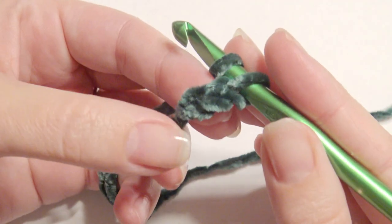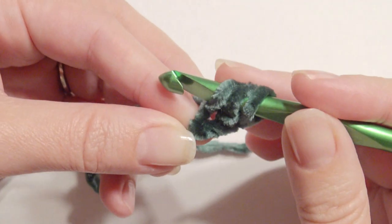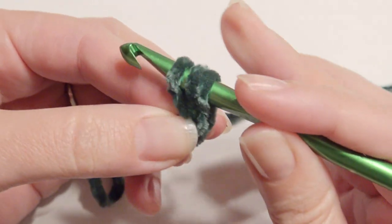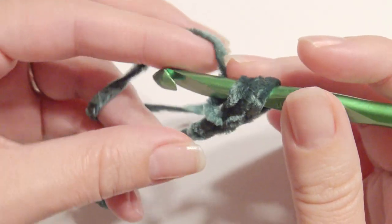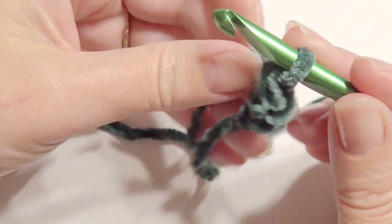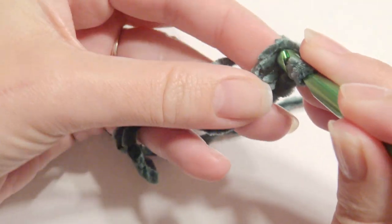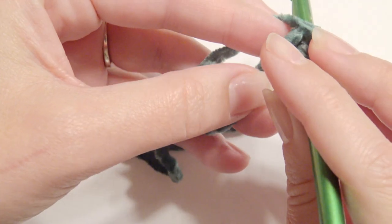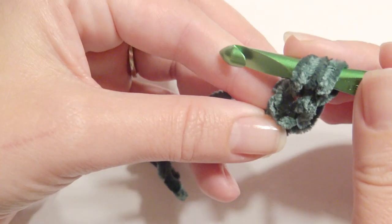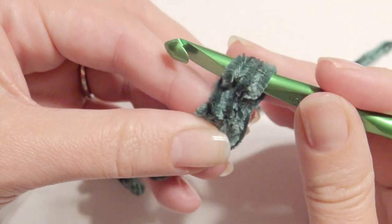Yarn over, insert your hook in the second chain from the hook, grab the yarn, pull it through, then yarn over and pull through one loop, and then yarn over and pull through all three loops. Then yarn over, pull through one loop, and then yarn over and pull through all three loops.